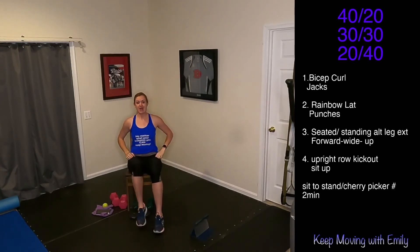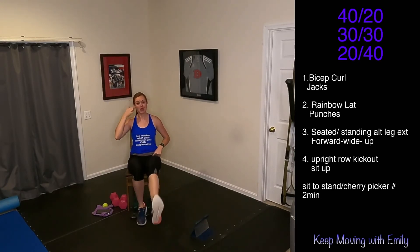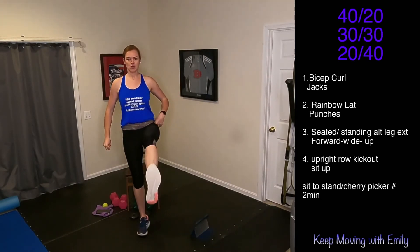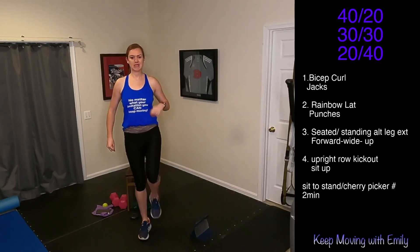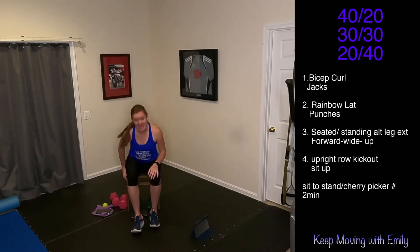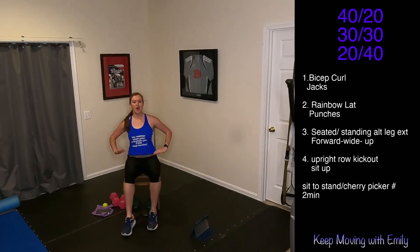Longest rep here — extend that foot out, squeeze, keep moving, you got this. We're here for 40 seconds. Got 20 seconds to go, keep it up. Ten left, let's go. I'm showing you both versions — that's seated, and that standing option. Three, two, one.